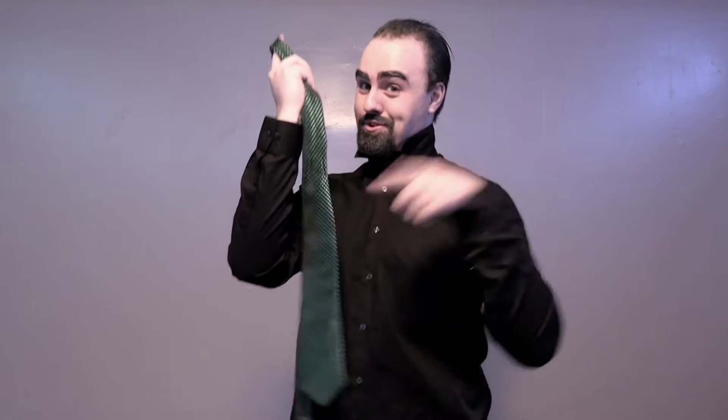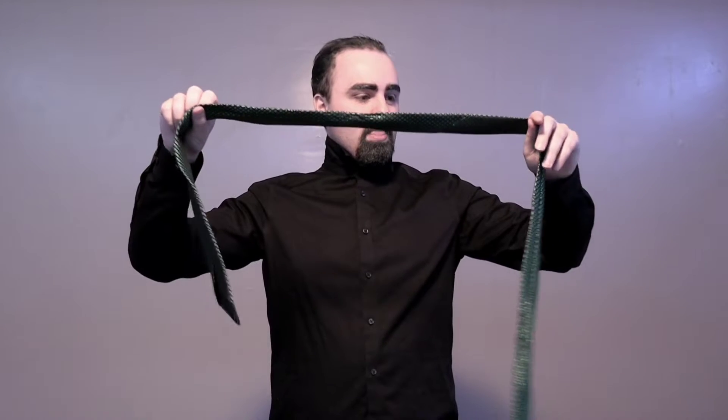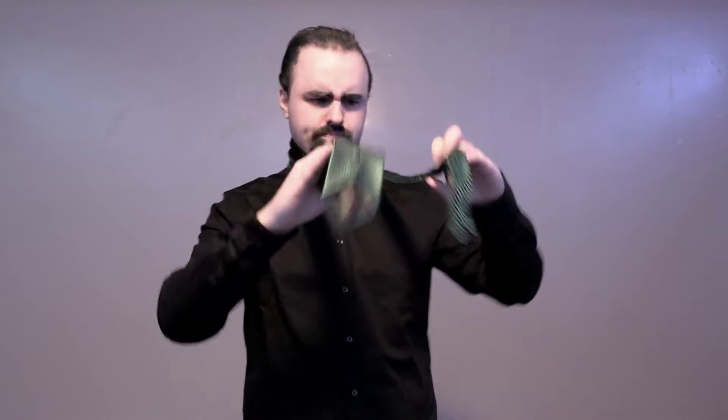I'm gonna start from the beginning. Step one: pick out the right tie. Emerald green — I went with emerald green because green's my favorite color. You choose your favorite color and then... okay, I can get this. I can do this. I'm gonna get this. I got this.